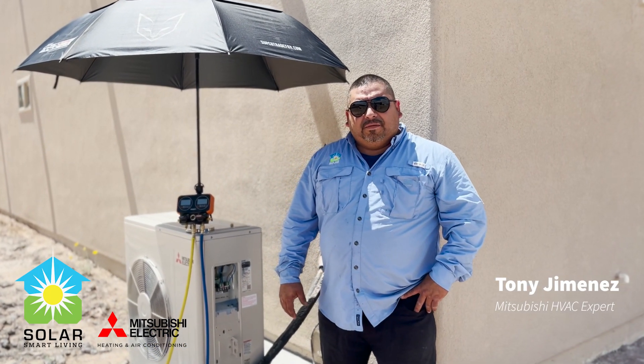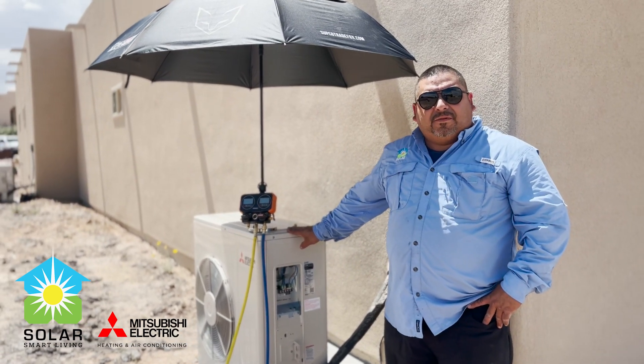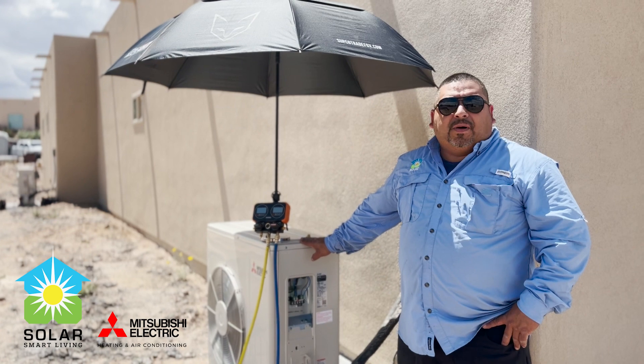Hello, this is Tony. I'm with SodaSmart Living, and here we're going to be doing a mini-split system for the entire house. The entire house is going to be refrigerated with heat pumps.